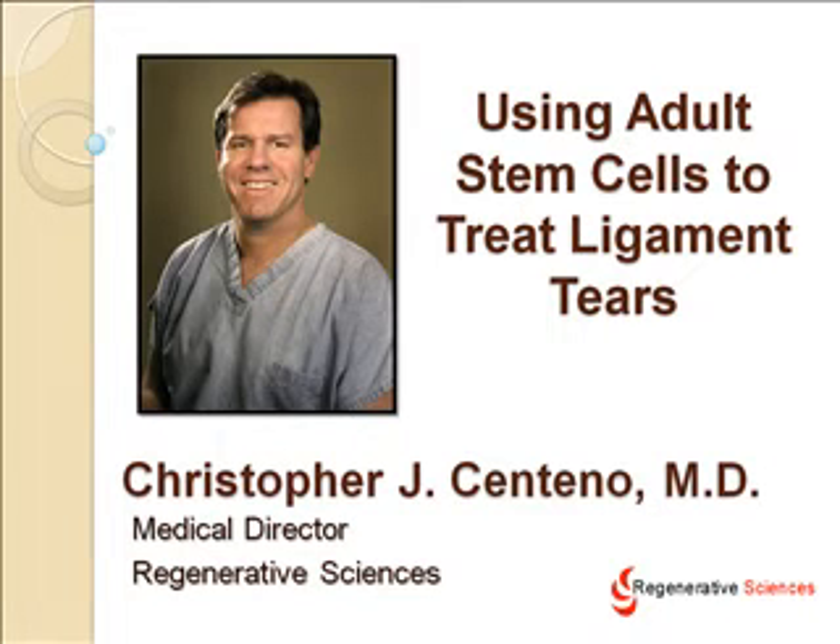Hi, my name is Kristin Tenno. I'm a medical doctor and medical director of regenerative sciences, also boarded in interventional pain management and a stem cell researcher. I'd like to talk to you today about partial ligament tears, and in particular using adult stem cells to treat those.